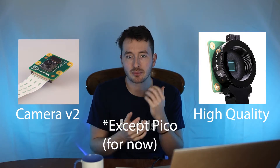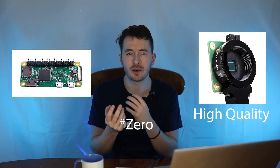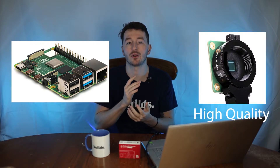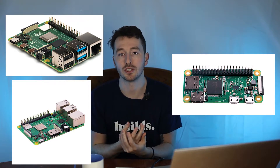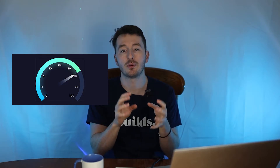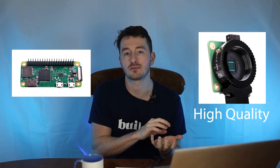Supposedly both cameras work with any Raspberry Pi, but I'd be wary of trying the high quality one on something like a Pico — I'm not sure how performant that would be. I'd try a Raspberry Pi 4 for the high quality camera if that's in your budget. The type of camera and Raspberry Pi you use will depend on your project. Processing speed matters, and the high quality camera may not perform as well on a lower model. If you're following a tutorial, just use the suggestions given there.